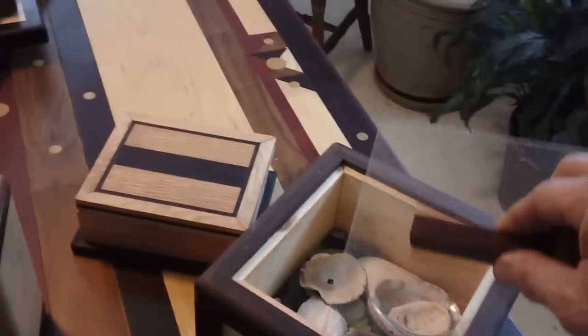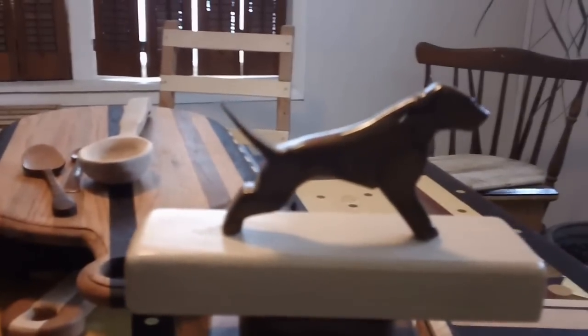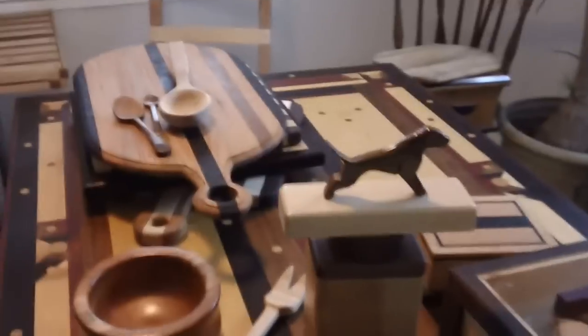Me and the wife went on vacation out to California, and we got some seashells off Glass Beach out there and some stuff to remember the vacation. So I made this little box with a plexiglass lid so she could display our shells and the stuff we picked up on the beach — kind of a little keepsake from that vacation. A buddy of mine is into bulldogs, so I carved that one out and put it on top of it for him.